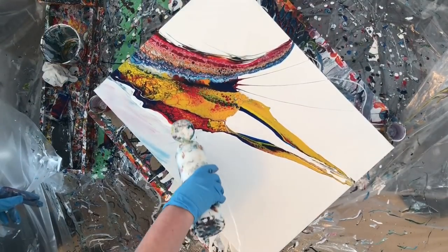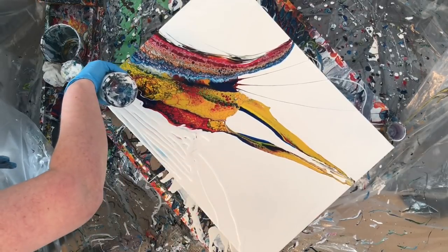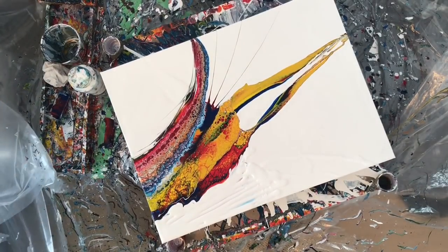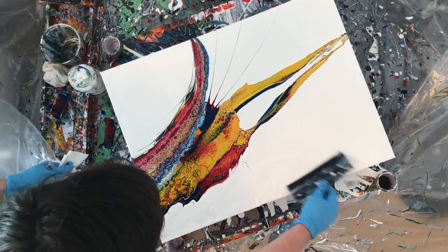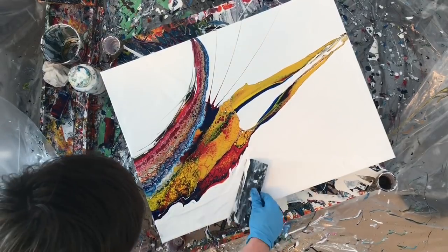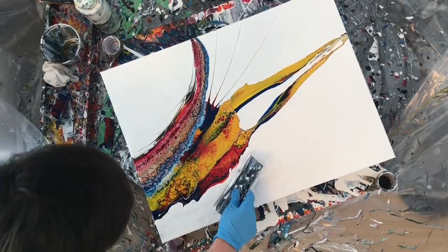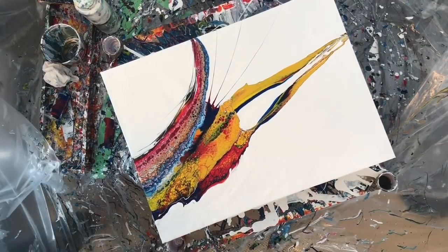Thinking about it, I had put a whole bunch of black on at the beginning and it almost all but disappeared, which is really unusual. Usually when I put black on a painting I have to work really hard at it not overpowering the whole thing. Maybe it's hiding beneath those mysterious cells that were created without the silicone — who knows.